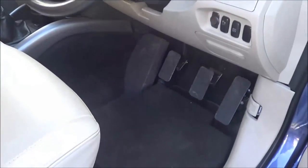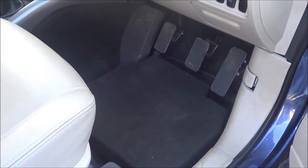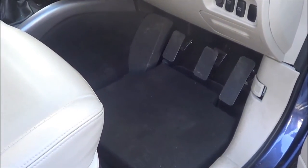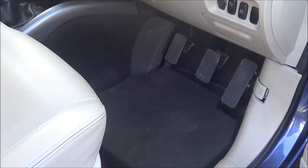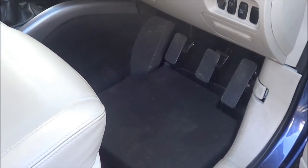In this instance we've raised the accelerator pedal by up to 4 inches. The brake and the clutch have both been raised by 2 inches, so they're all in alignment with each other. The finish is a non-slip surface. The original foot rest has also been raised.